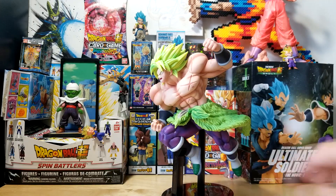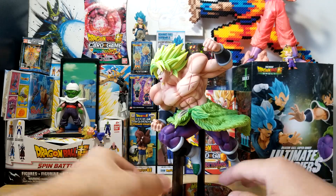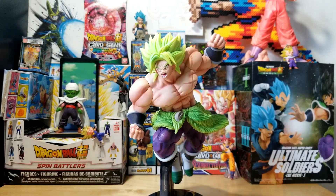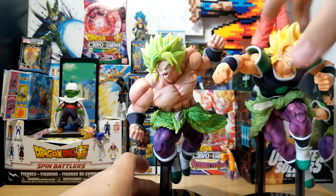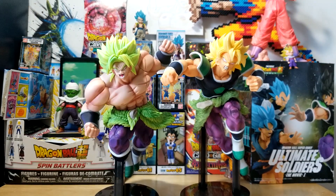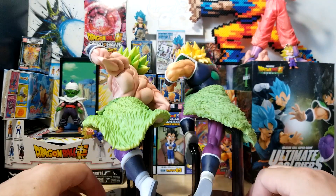That is a very very solid Broly figure. They haven't made a whole ton of Full Power Broly figures yet. I think King Cluster Broly will probably always be my favorite because — how can you beat it — but for a normal sized figure this is an absolutely amazing piece. We have amazing detail on the boss ear, great muscle definition, and Broly's face actually looks like Broly. I'm very very pleased with this guy.